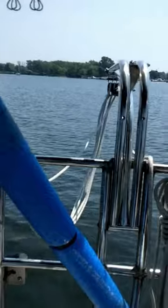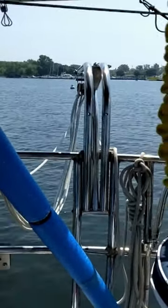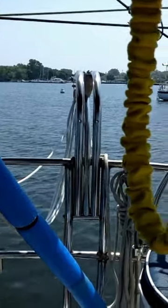I can haul up the dinghy all by my lonesome, and it does support my weight when I jump in the dinghy when it's all hauled up. So that's that one.